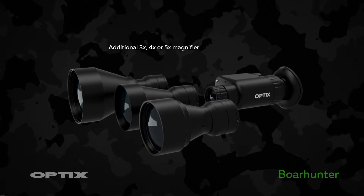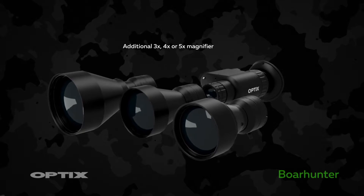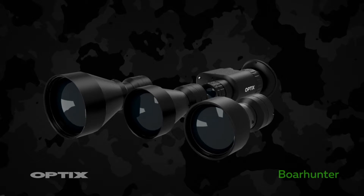By combining additional lenses, this offers three times, four times, or five times magnification for extra distance up to 400 meters.